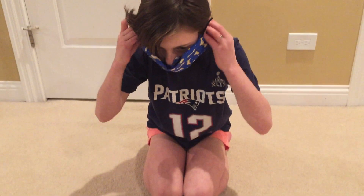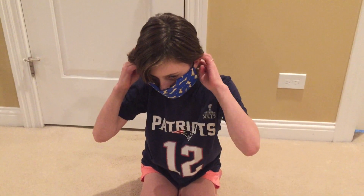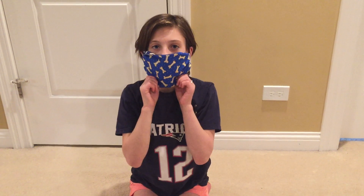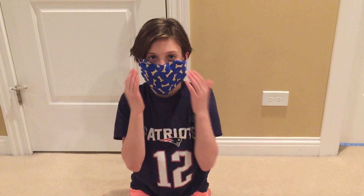Now take it and put these rubber bands behind your ears and wrap them around. And then you've made yourself a face mask — but this is a kid's one.